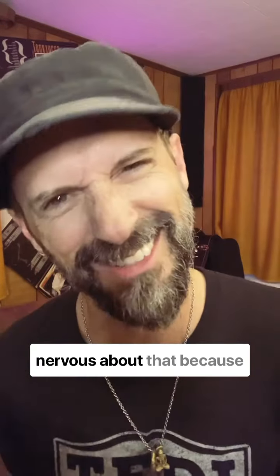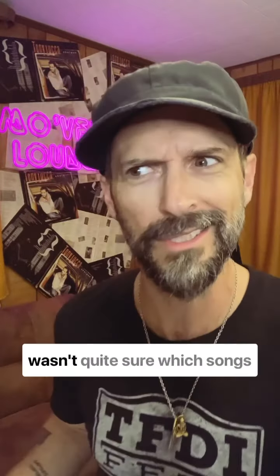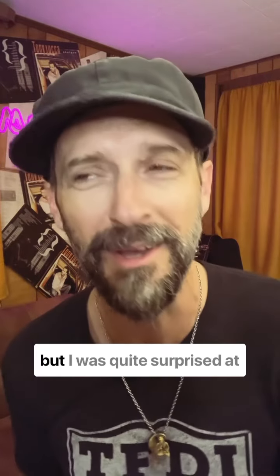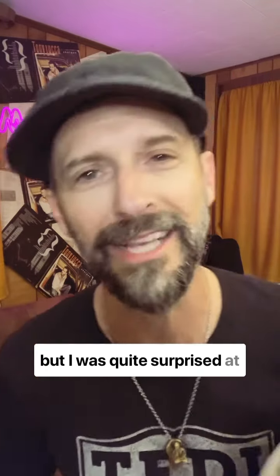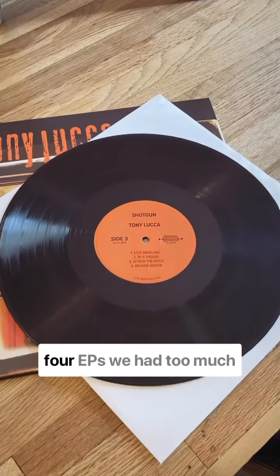I was a little nervous about that because that meant breaking the album up into four sides, and I wasn't quite sure which songs would work best with which. We had to keep it in the same order as the original album, but I was quite surprised at how it turned out — it really turns one album into like four EPs.